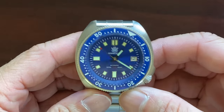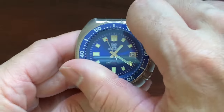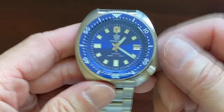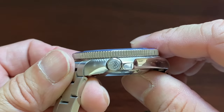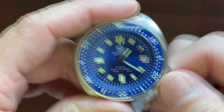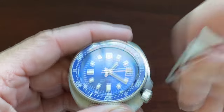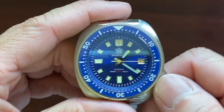The watch has a 120-click unidirectional ceramic bezel with solid action. The top of the watch has a brushed finish, and turning to its side, it has a polished finish. It also sports a signed crown. The crown is a screw-down crown with three levels of adjustment. Somehow my fingers cannot get a good grip to pull it out, but with the aid of a plaster, we managed to bypass this small issue.